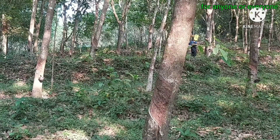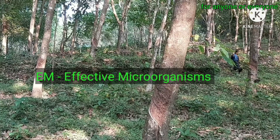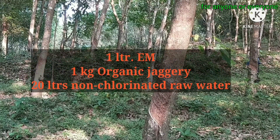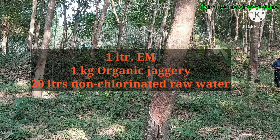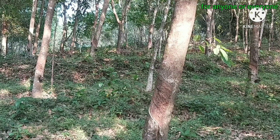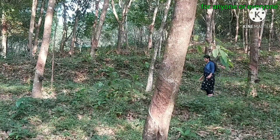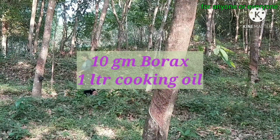The Larer method is EM Solution — EM for effective micro-organisms. The last one is Borax mixture. We will put 10 grams of Borax in 1 liter.